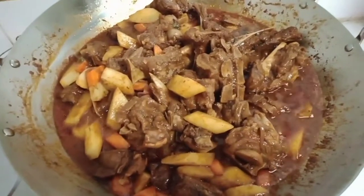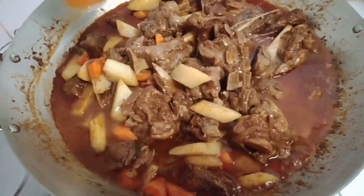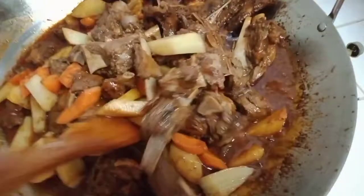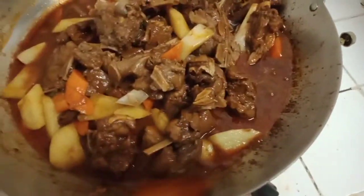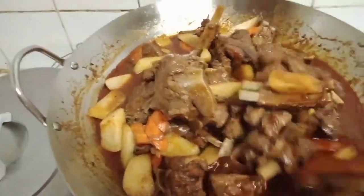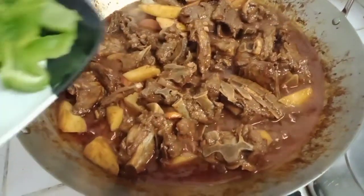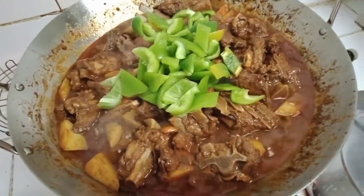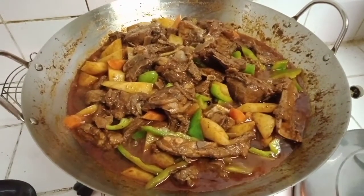We can add one more cup of water to prevent our caldereta from drying. Mix them all together and simmer it again for another 5 minutes. For the final ingredient, we need to add the bell pepper. After simmering for 2 minutes, our lamb caldereta is done! Look how yummy our lamb caldereta is — try this at home, guys, and you will surely love it.